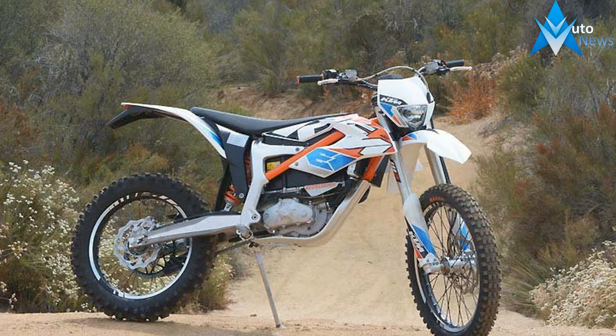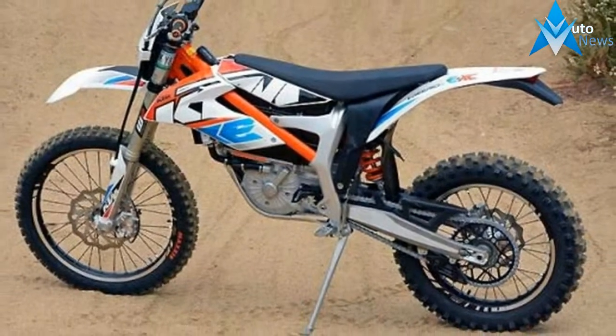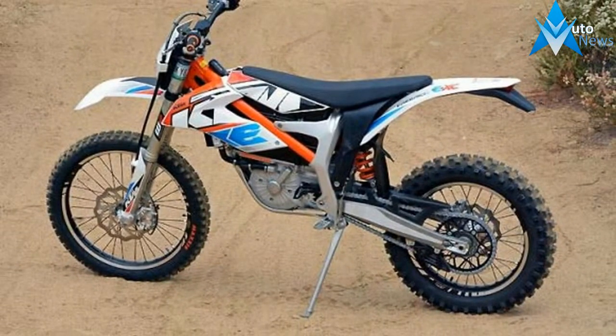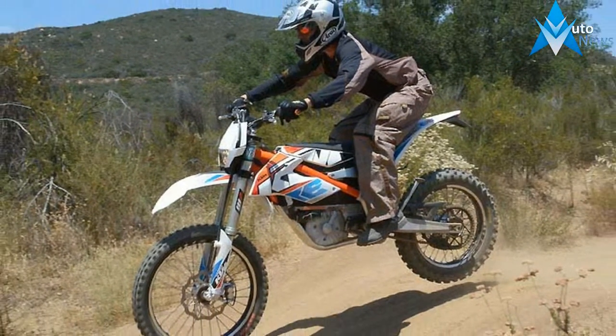This electric bike is built on the same chassis as the KTM Freeride 250R, still featuring 21 and 18 inch wheels. At first glance you think it's a full-sized bike, but once you climb aboard you start to notice it's just slightly downsized — let's call it maybe 10%.